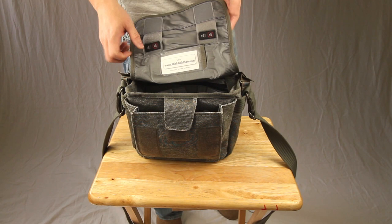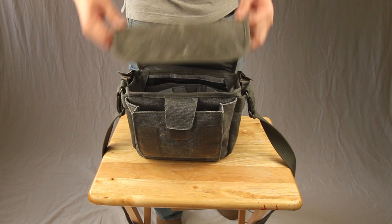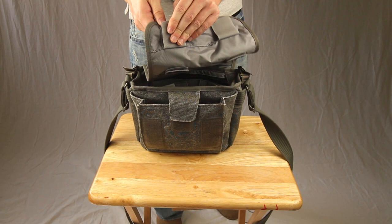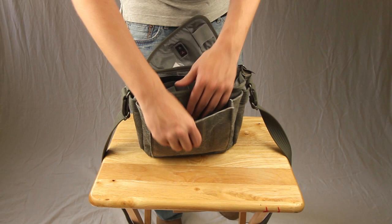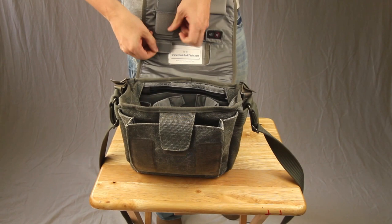Alright guys, so this is the Retrospective 5 bag and we're back up in the studio. One of the things I really like is that you can make your bag quiet — you don't get that Velcro sound. You re-Velcro the flap here, which allows you to open your bag silently. If it still catches a little bit, make sure you've evened it up. You can tuck this part in so you can access the bag without making any sound, which I absolutely love.